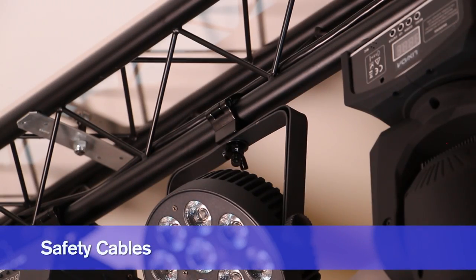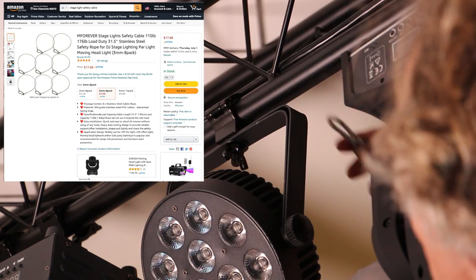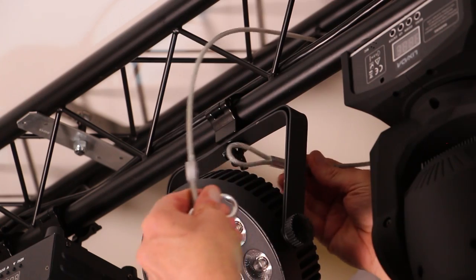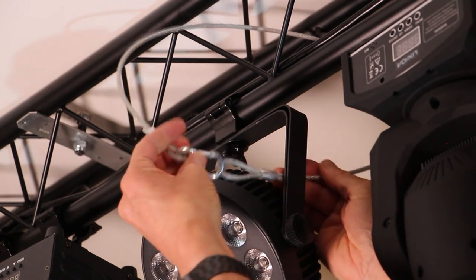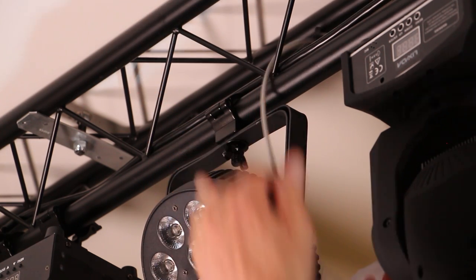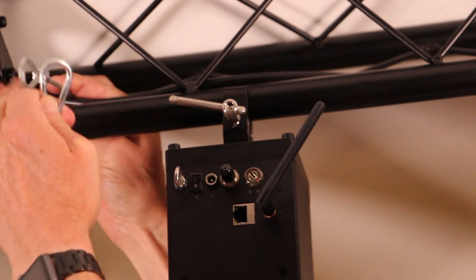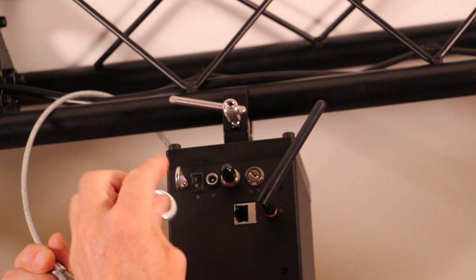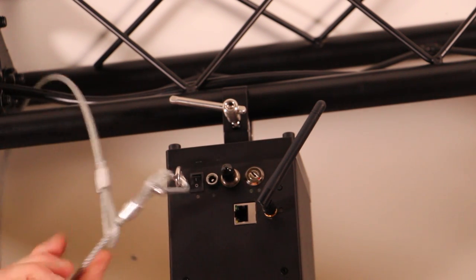A good safety practice on any rig where lights are hanging is to use safety cables. You put the cable over the truss and through the hanging bracket and clip it together with the snap hook. If any of the mounting hardware on the light fails, the cable will keep it from falling. Some fixtures like my Wi-Fi laser cube include safety eye bolts — in that case, you cinch the cable around the truss and clip the snap hook into the ring.